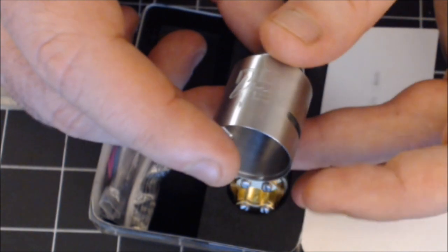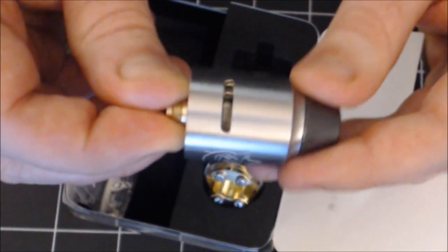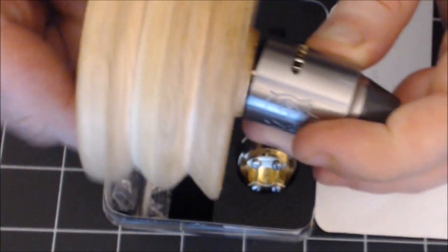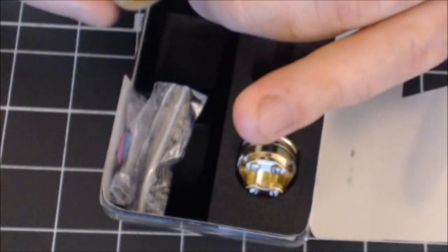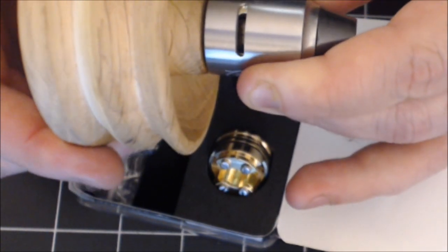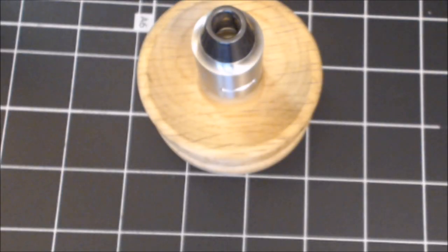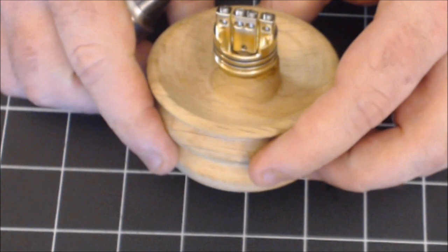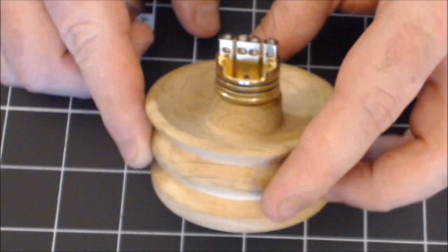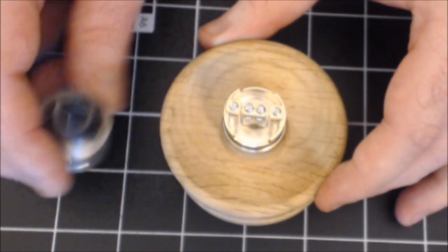Just a lovely atomizer, really nice package. I'm going to be building on the four post tonight. You can see how it goes together — there's your airflow. That protruding 510 can give you a little issue if you're working with a build stand, but pretty easy airflow control. The top cap goes on nice and easy and stays nice and secure. Really really nice builders atomizer — it's pretty straightforward.